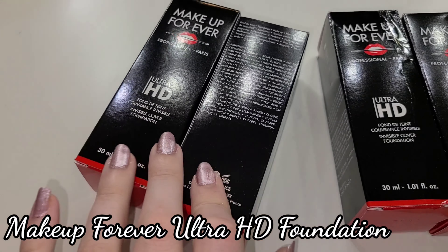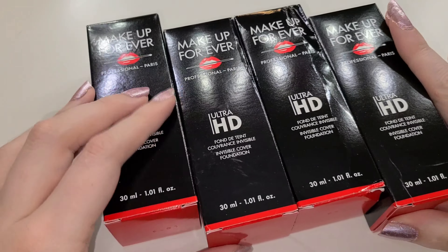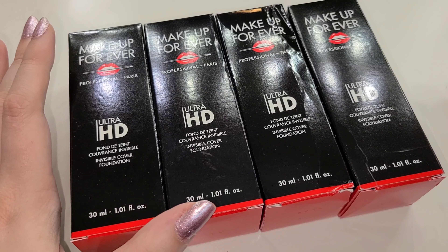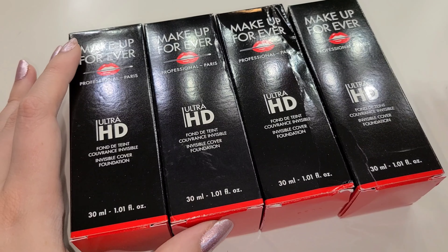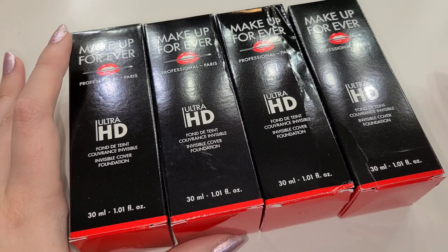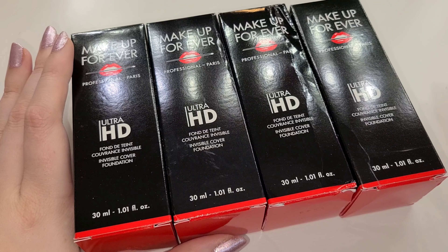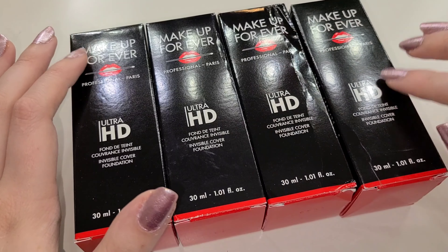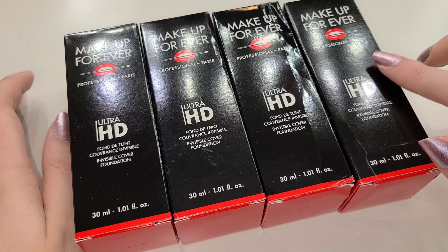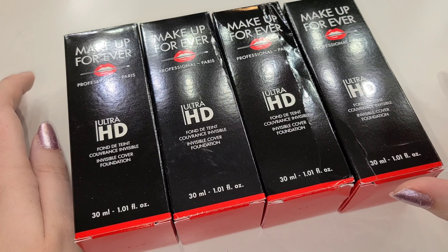Keeping with the complexion theme, we have four different foundations and they're all from Makeup Forever. I've heard that Makeup Forever has some amazing products that makeup artists swear by. I'm also excited because everything in this kit I don't own — I have a huge makeup collection but I don't own a single thing that's in this kit. These are all products that are well known and loved by makeup artists and the makeup artists at Online Makeup Academy. This is an ultra HD foundation, supposedly really good for working with film and TV makeup.